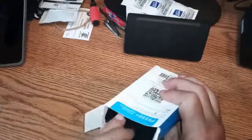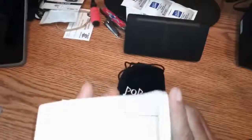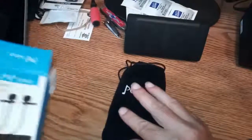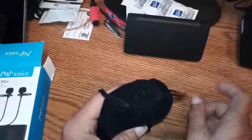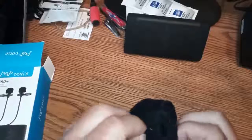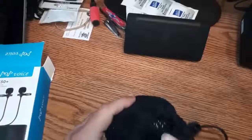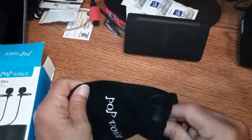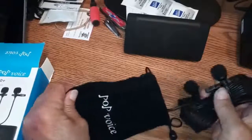Pretty simple here. It's going to come in a pretty standard Pop Voice case. I'm going to set that to the side. This is pretty much identical to the bag that my original Pop Voice came in, which is still the one I use at home. If I need a second mic at work, I use the Paladu. Let's get this out of here and see what's in the bag — pretty nice little carry bag, though I don't know if you'll ever get it back in.